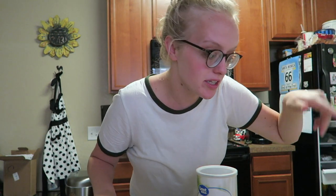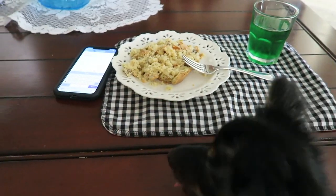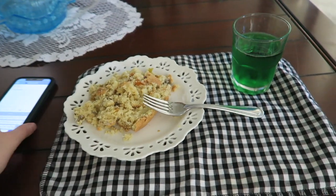Now we just have to wait for the bread to be done so we can put this in. Bake uncovered at 350 degrees for 20 to 25 minutes, then serve it with Ritz crackers or tortilla chips — or soda bread, which is what she really wants.